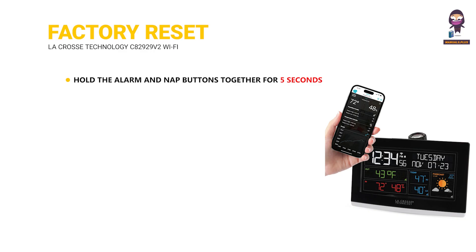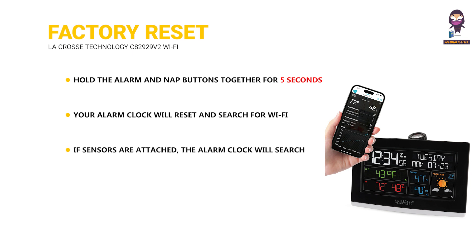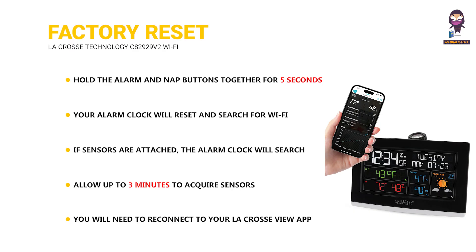To perform a factory reset, hold the alarm and nap buttons together for 5 seconds. Your alarm clock will reset and search for Wi-Fi. If sensors are attached, the alarm clock will search for all sensors — allow up to 3 minutes to acquire them. You will then need to reconnect to your LaCrosse View app.